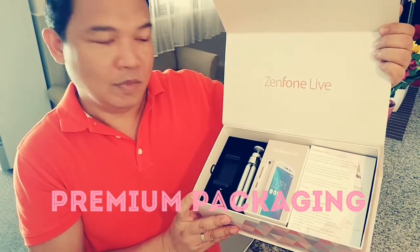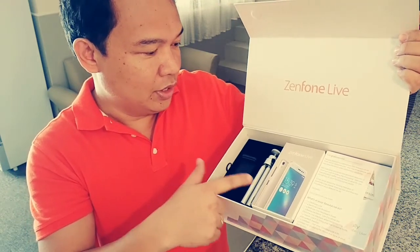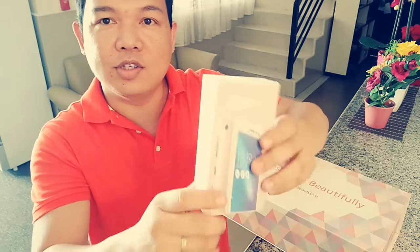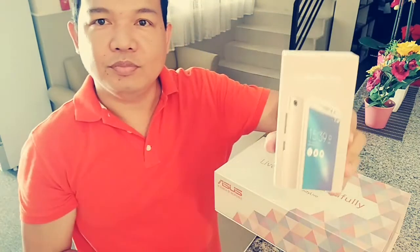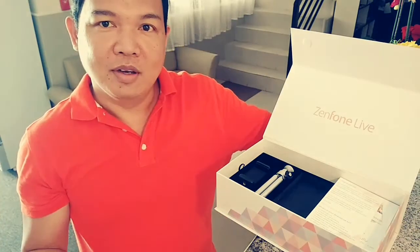Nakita niyo yung laman — look at what's inside. It has a mini tripod, a cellphone holder, and the smartphone itself. Kung piniklian mo yung Zenfone Lite, ito lang siya — it's very small. But the contents, bonggang bongo — it's amazing.